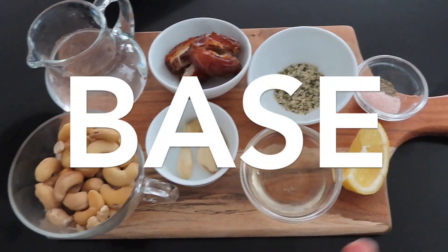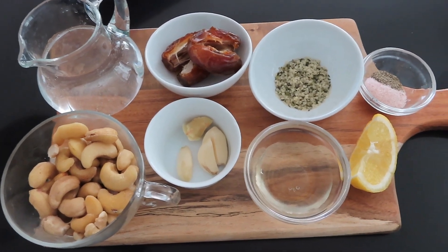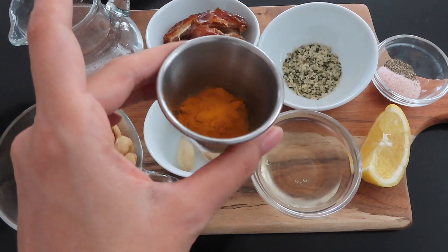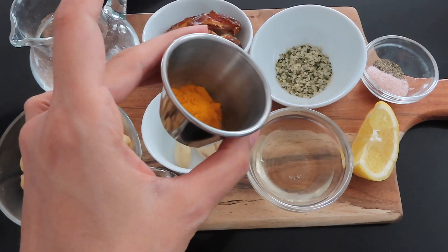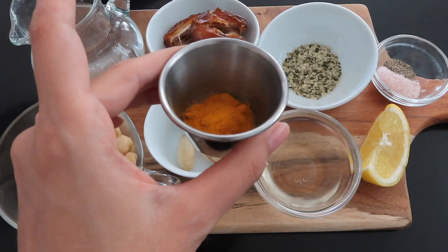This is the base of your dressing. The thing that's going to switch it up into a different type of dressing is turmeric — I have about a teaspoon in here. Instead of turmeric you can go with fresh basil, cilantro, or any herb you want to highlight. I love how versatile this base is; it gives you the flexibility to play around with what you're interested in. Turmeric is a really powerful antioxidant and anti-inflammatory — it contains something called curcumin and it's from the ginger family.